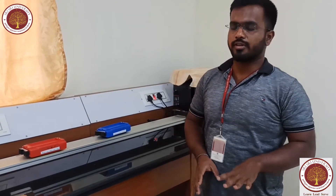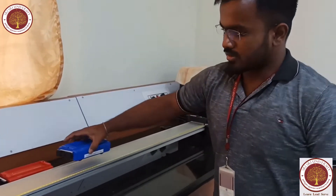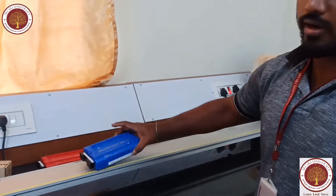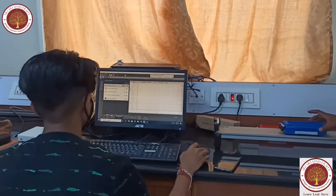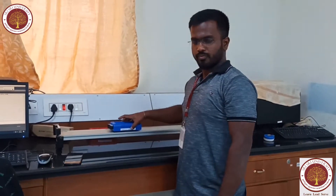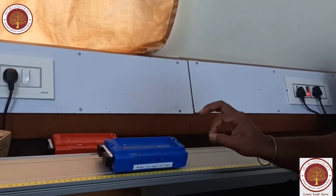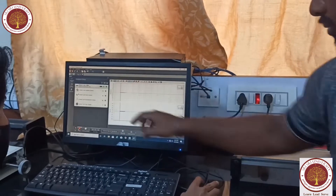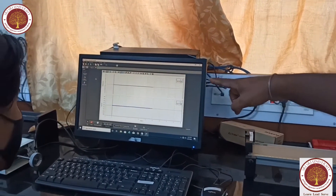Coming to the first law: every object persists in rest or in uniform motion in a straight line unless compelled to change that state by a force impressed upon it. So until and unless there is a force, there will be no motion — it will remain at rest. I have already connected this smart card into the app, into the software we have. Now we will see the first demonstration.